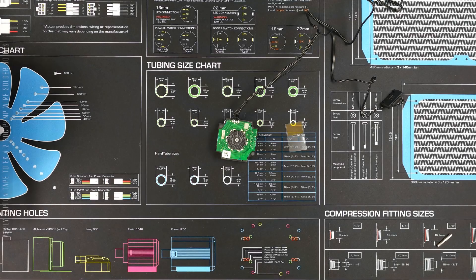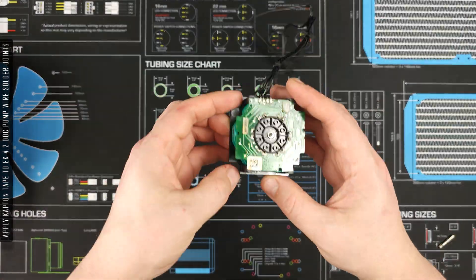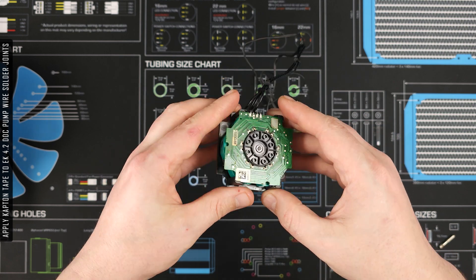Quick note: Mod Ultra provide an excellent PDF guide which I'd recommend following during the installation process.